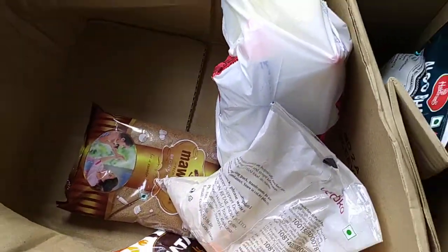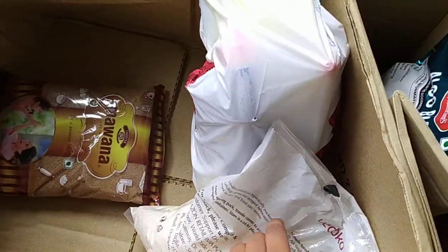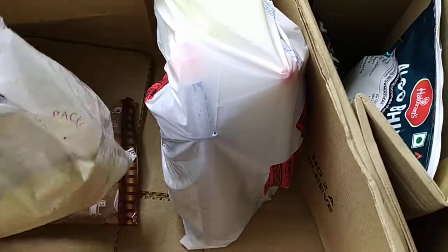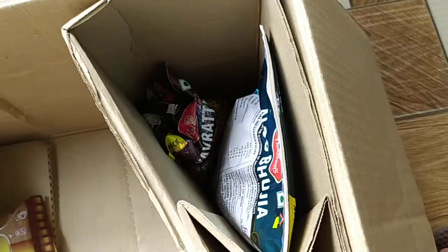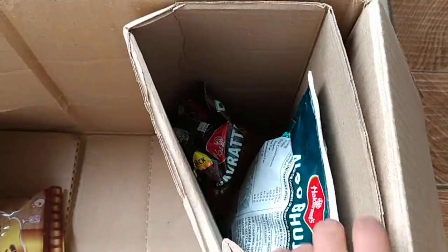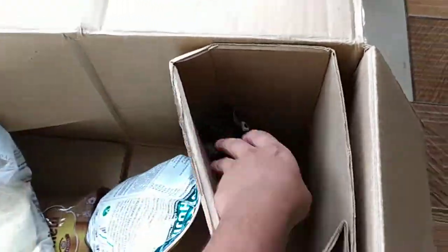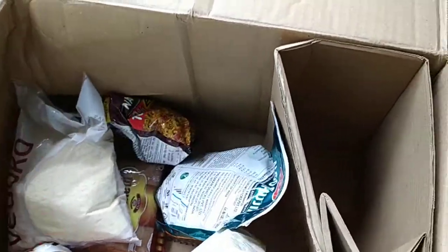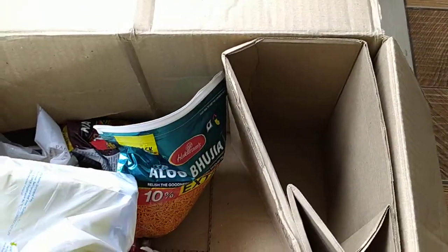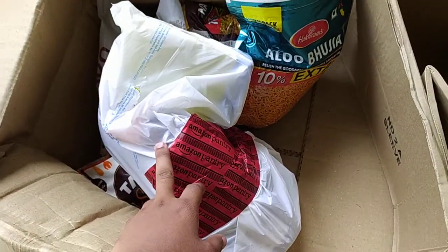The items that I ordered are: this is the brown sugar, this is suji, salt, and let's see how they have sent the namkeen packets — that is one Haldiram's Aloo Bhujiya and Navratna Mix with 10 extra. Let's have a look at this — I'm now going to open this.